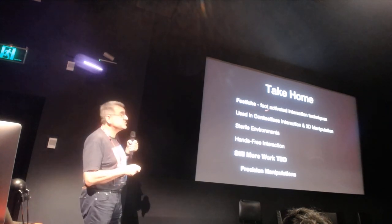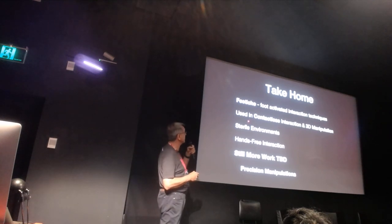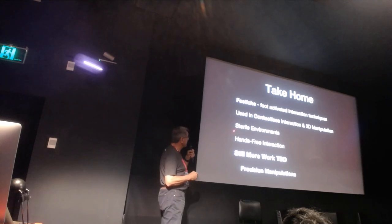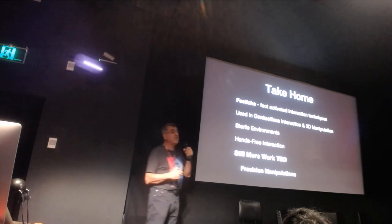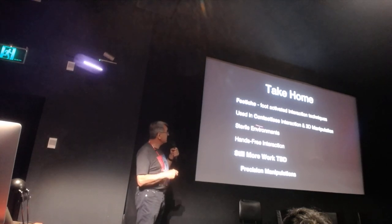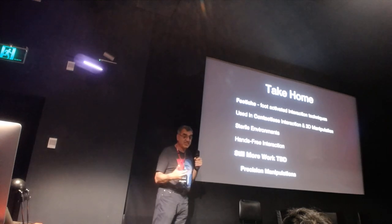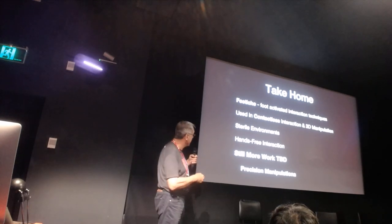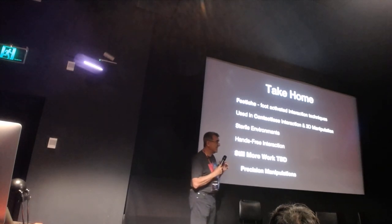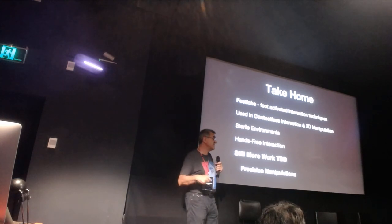FETISH is a set of two foot-activated interaction techniques used for contactless 3D manipulation. Our application is primarily in sterile environments, but as a free interaction system, it can be useful for extended reality in many applications. We still need to do more work on precision placement, and achieving a good trade-off between precision, control, and execution time in unconstrained 3D interaction is not easy - we are not the first to discover this.